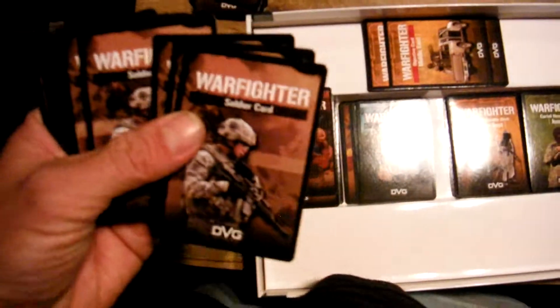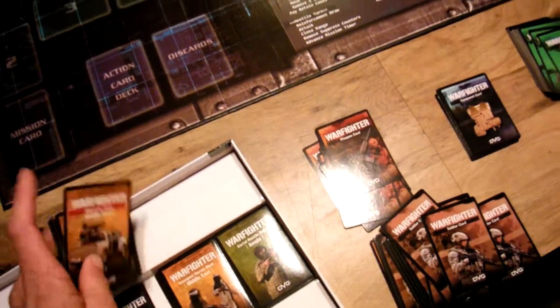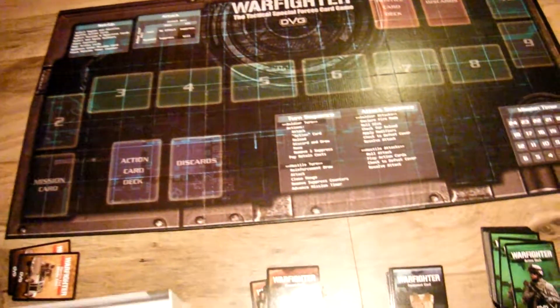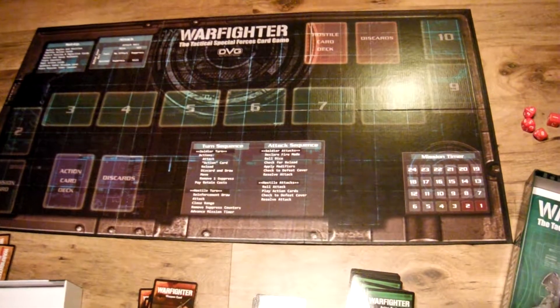Then there's soldier cards. You get a soldier or two or whatever. They have different abilities on them, and then you buy equipment and so forth — you have to outfit them for the mission that you pick. There are mission cards, and you draw a mission card that gives you what you have to do, and then there will be objectives. It's a card game, and it's not a solo game like I originally thought. On the back it says one to six players, so you can play it by yourself, but it's not strictly a solo game.